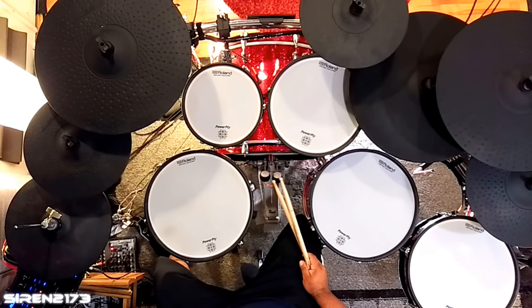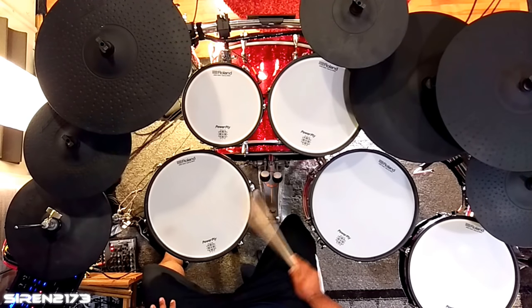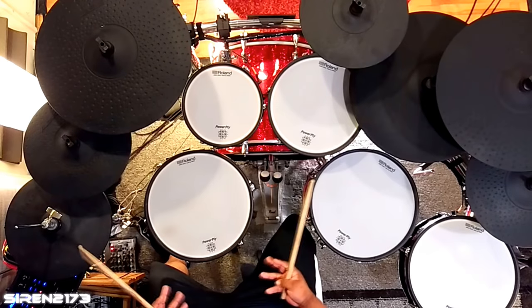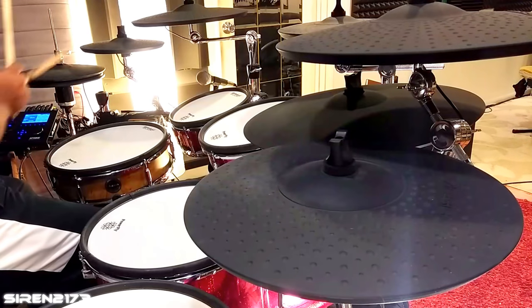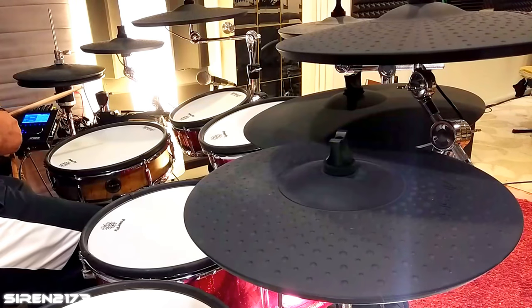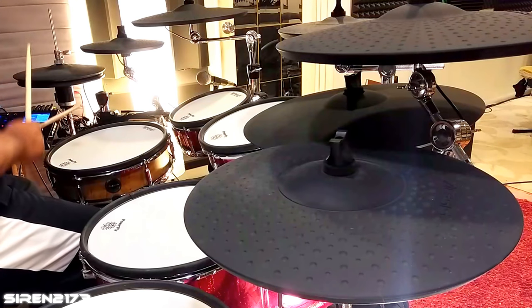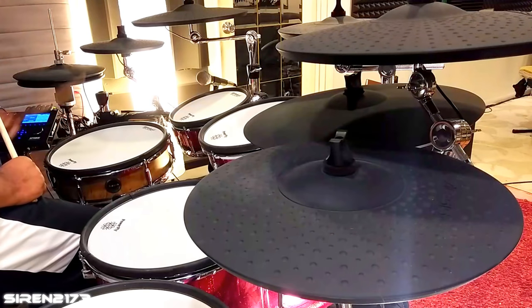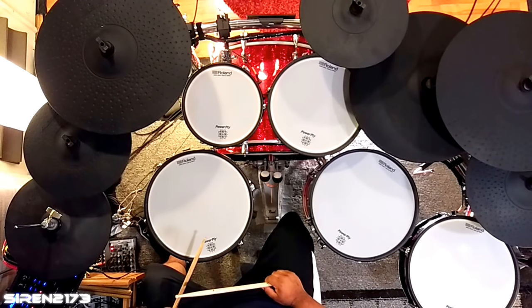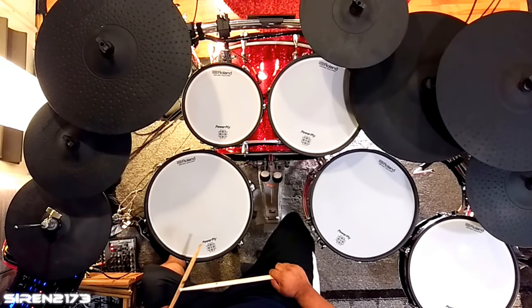That's pretty close — I'm pretty happy with that. If you want to go a little further, you can try changing the curve. In this case, since I'm trying to emulate a splash cymbal — a smaller cymbal — in real life you'd have a natural curve: to get a really loud sound out of a big cymbal you have to hit a lot harder than you would a smaller cymbal. This is emulating that smaller-cymbal feel, so I'm keeping it on Log 1, which is where it was from the rim zone.